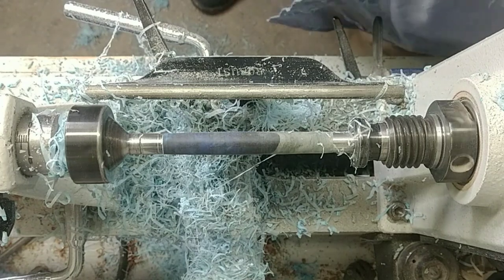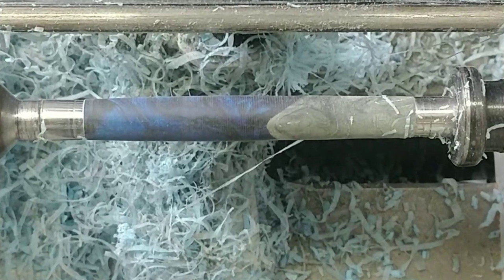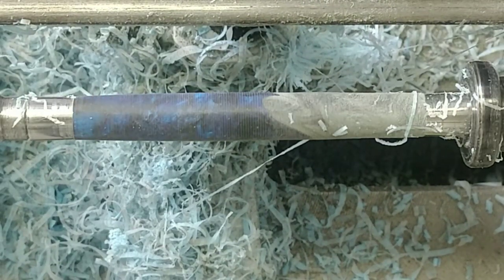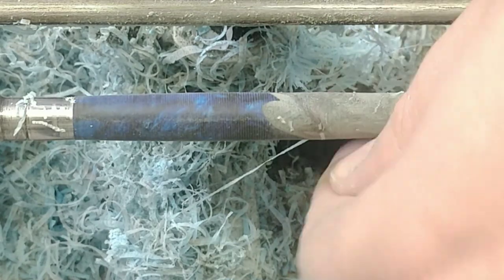I think we're ready for sanding on this. Look at those colors. Let me see if I can zoom in here. Check that out. This is going to look so good when it's sanded and polished. Can't wait.